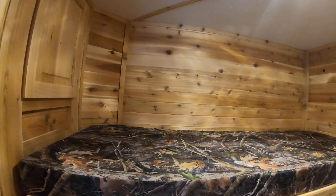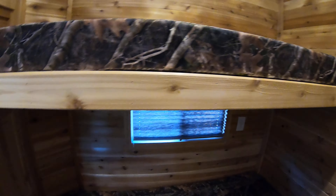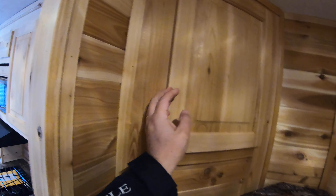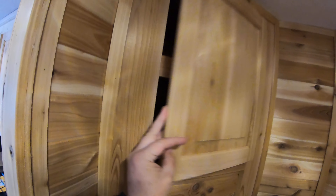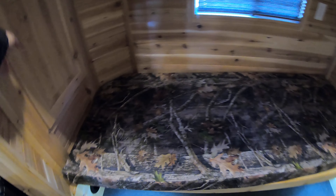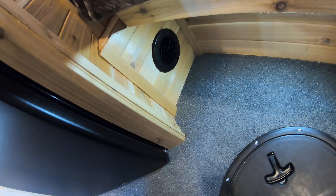Over here we have a couple of bunks for your buddies or children. Each one has their own little storage cabinet up here. The upper bunk folds up out of the way so you're not banging your head on it if you're sitting on the lower bunk fishing. You've also got a storage cabinet there, and these guys even have their own heat valve down here.